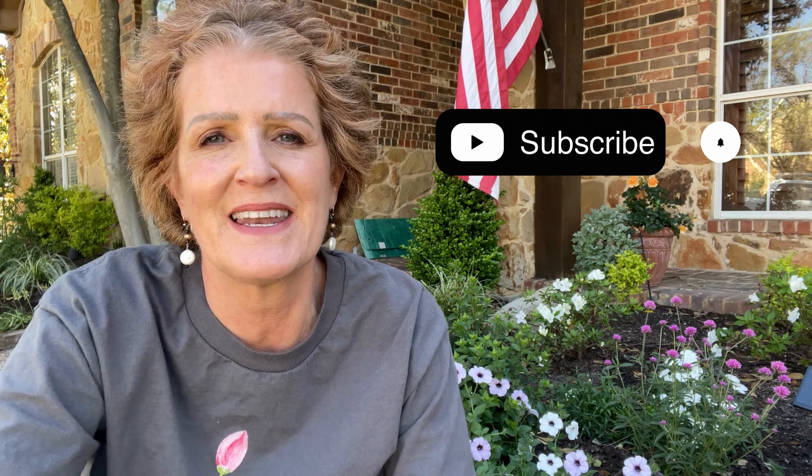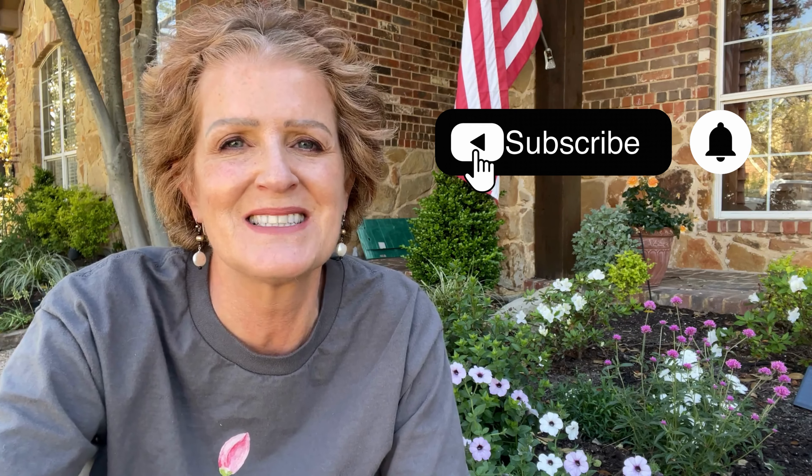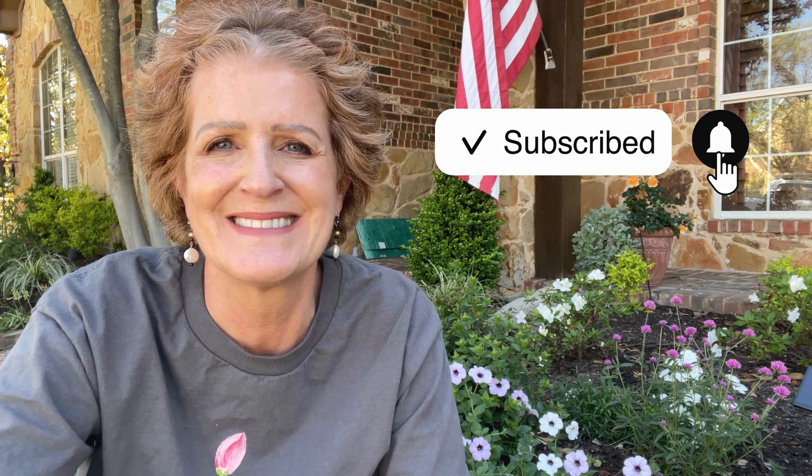As always, guys, thank you so much for joining us and watching our videos and subscribing to our channel — it really means so much to us. We will see you in the next one. Thanks again, have a great day, bye!